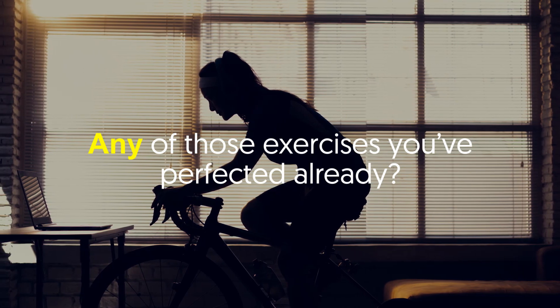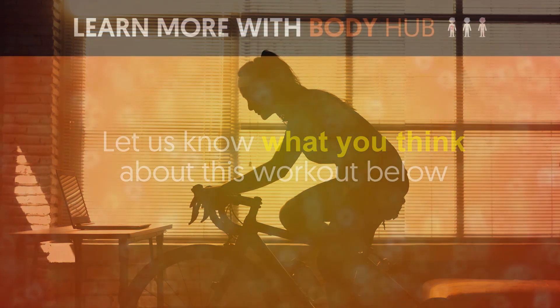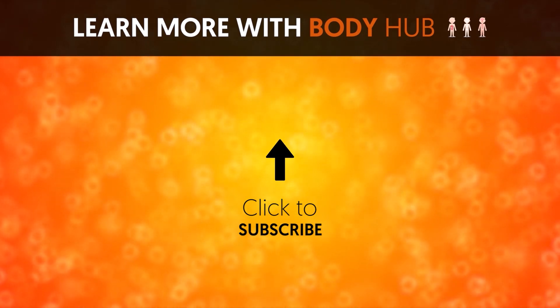Have you already perfected any of those exercises, or are they mostly new to you? Let us know what you think about this workout in the comments below. If you liked the video, give it a thumbs up and share it with your friends. For more interesting facts about the human body, subscribe to the channel.